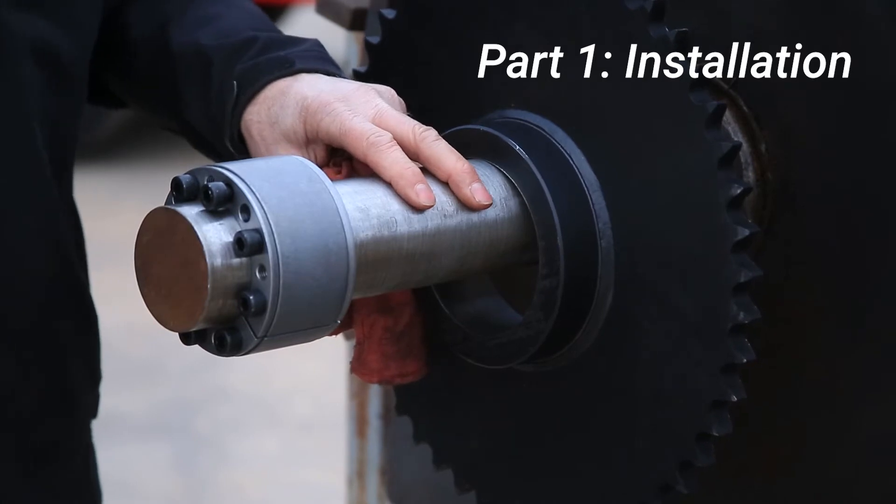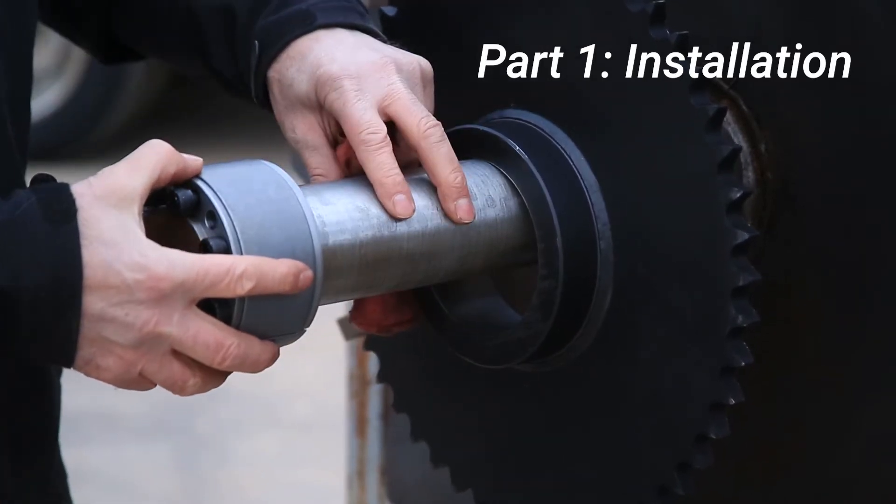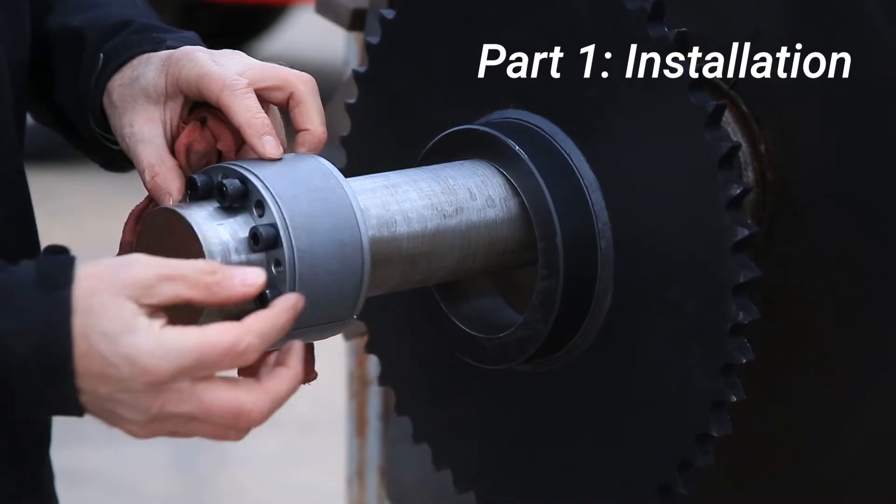To begin installation, clean and lightly oil the locking screws, taper, shaft, and bore contact areas.